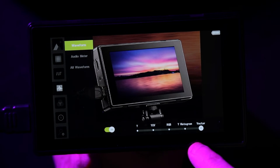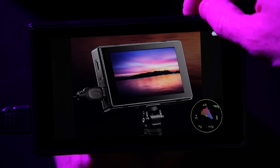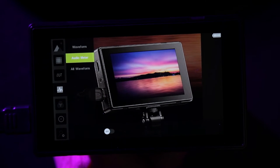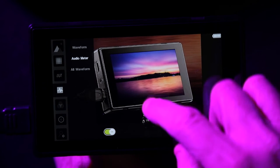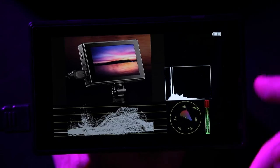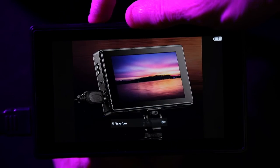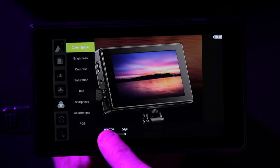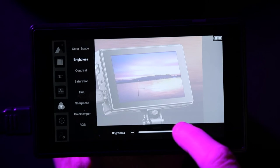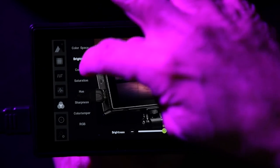For waveform you can choose vectorscope, histogram, RGB, or whatever you want. You have to exit the menu to see the waveform display. The audio meter can also be turned on or off - again exit the menu to see it. You can customize waveforms on the shortcut buttons to show all or none. Color space: Rec.709 or original. For brightness: don't touch the brightness control itself - if you need more, adjust the backlight only. Same with contrast - don't adjust it.